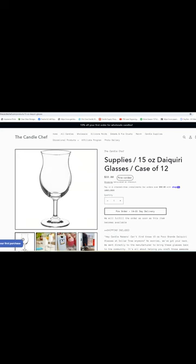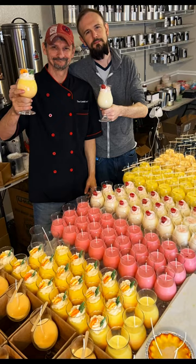The first supply you need to get is your vessels. For my colada candles I use a 15-ounce daiquiri glass from thecandlechef.com. They are $33 a case which includes shipping. They are tempered glass which can withstand up to 650 degrees, and the recommended lit candle temp for the glass should be around 140 to 180 degrees depending on the part of the candle that is burning.